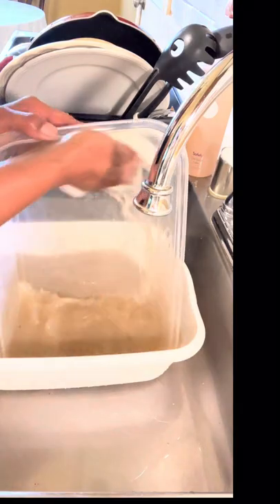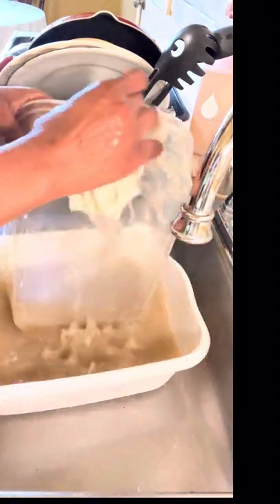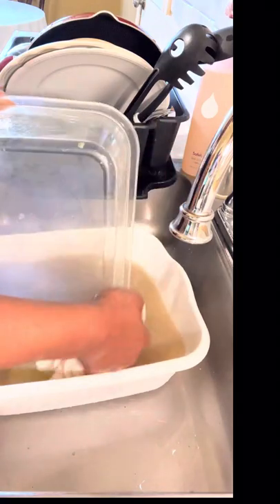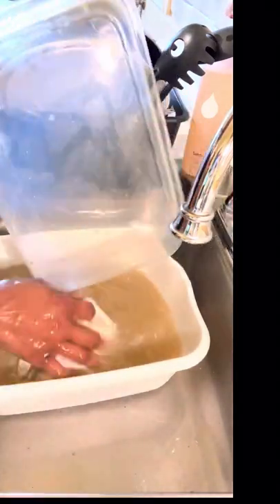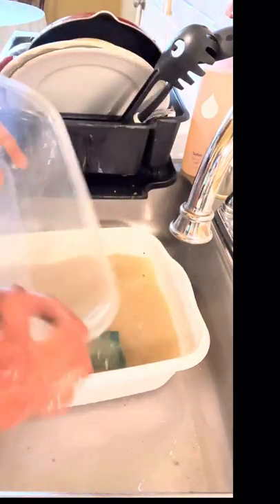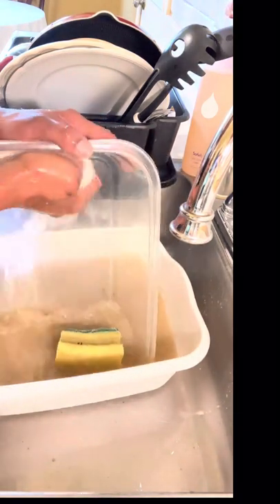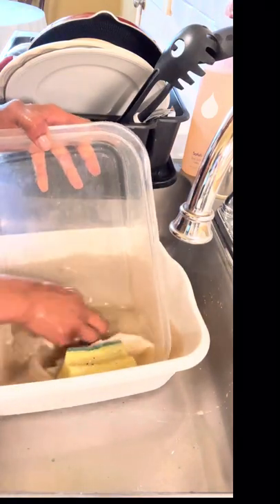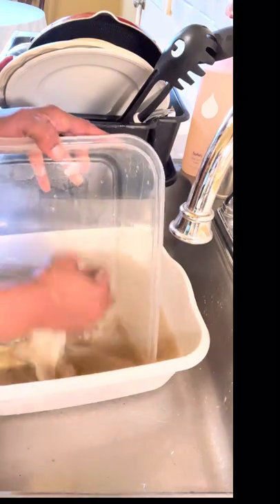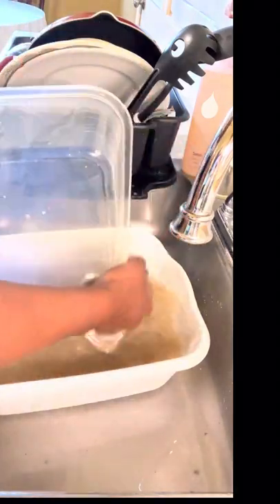I had leftover food in this bowl — leftover neck bones, string beans, and white potatoes. So you can see in the beginning the little greasy film in this plastic bowl. Guys, this bowl is like singing. This Safely Dish Soap is doing an amazing job. I'm washing, and this will definitely be my last dish. Do you hear it singing? Do you hear this plasticware singing? Look at my dishcloth — it's still clean. Safely — glory be to God. This product is amazing.